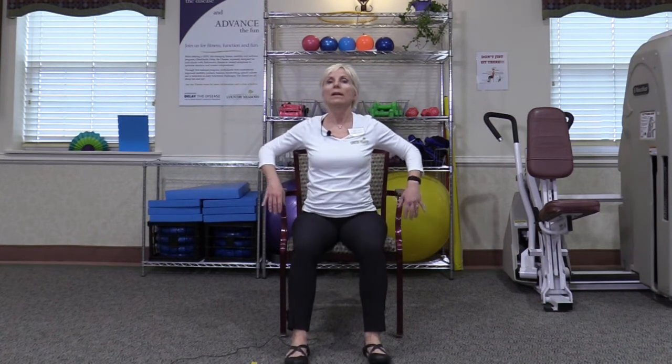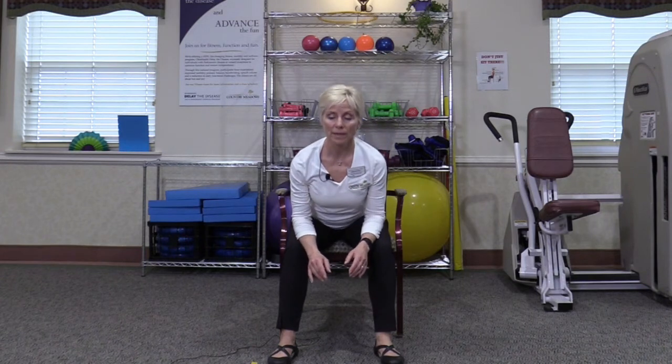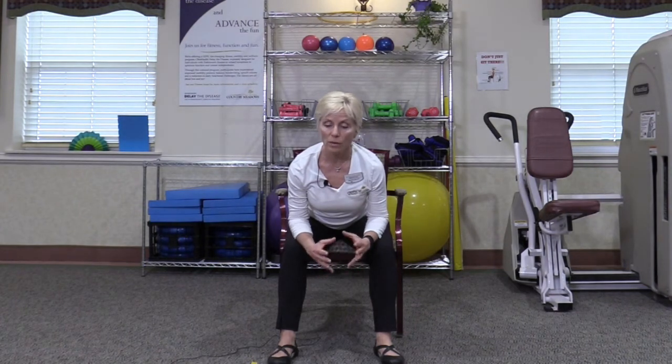Bring both feet a comfortable distance apart and allow the arms to drop back down. You're going to get a nice little stretch across the back by hinging forward from the hips — let your forearms rest on your thighs. Take a few deep breaths here and let those muscles expand across your back, the back of the rib cage, the back of the hips. Then bring your body all the way up.